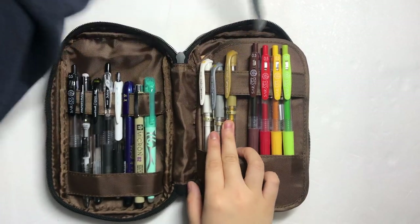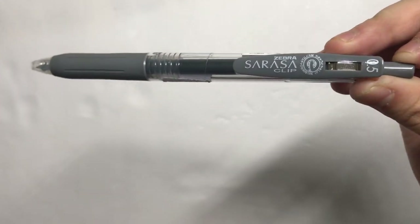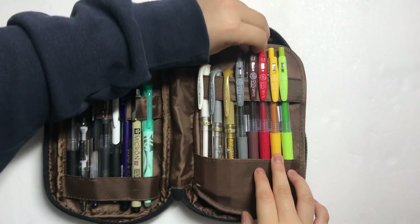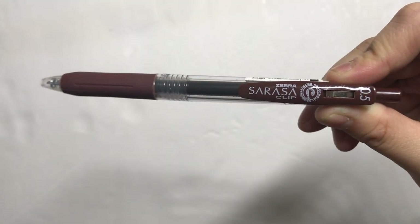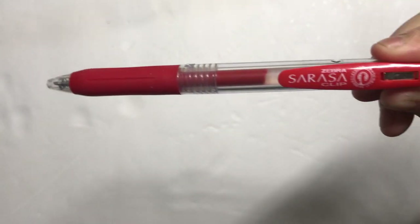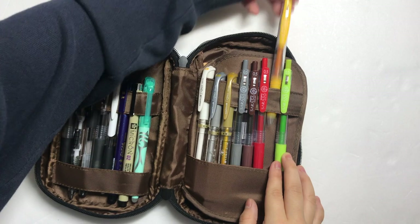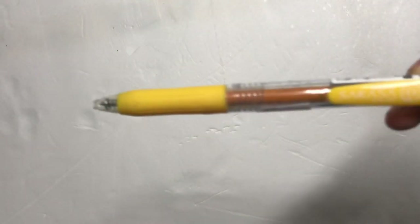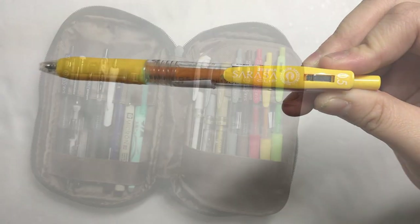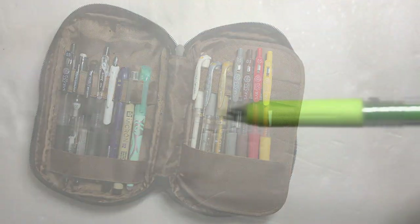I use the gray Sarasa to give a subtle look to less important details in my notes. The brown Sarasa matches the mildliner I have, so I use that if I want to coordinate with the mildliner. I keep a red Sarasa in here for when I have to grade papers. The yellow Sarasa is in here to coordinate with the mildliner, and the green is here to coordinate with the mildliner as well.